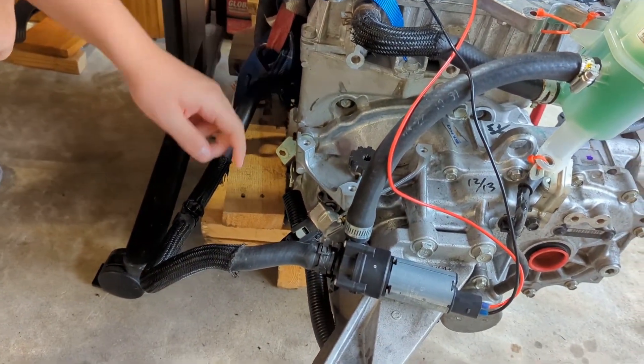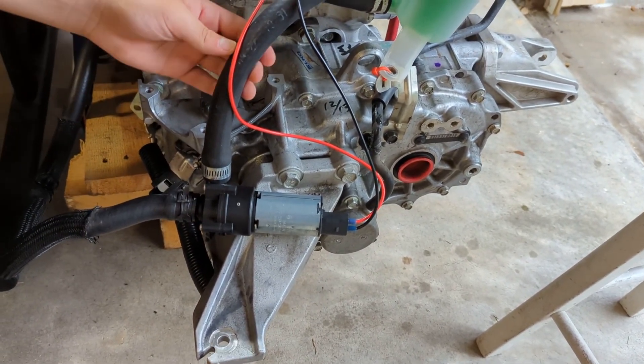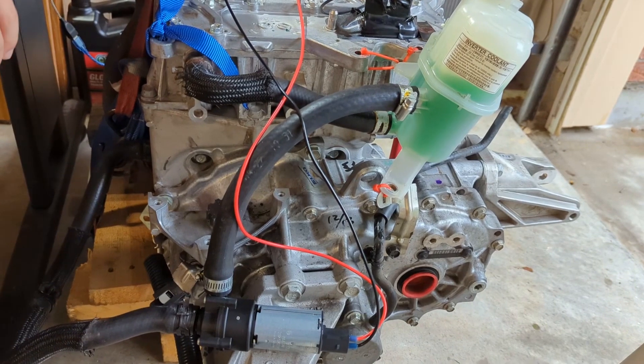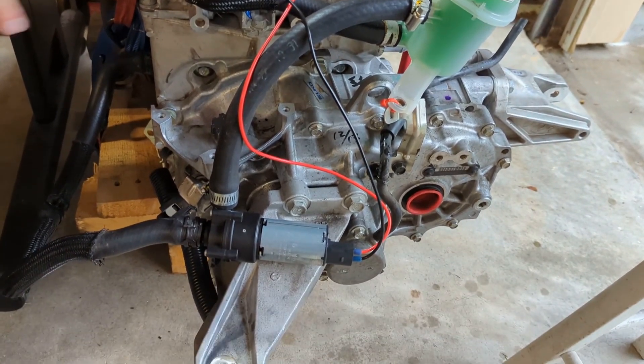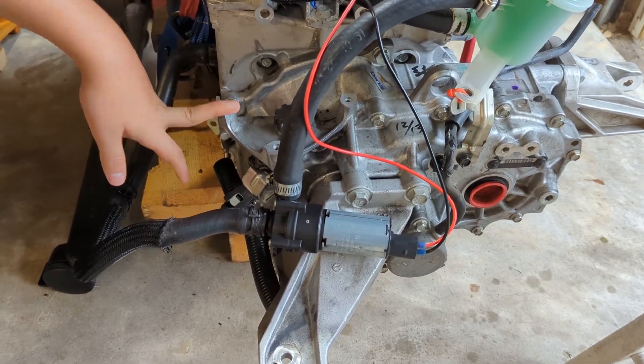It comes out and we installed this little pump to get the coolant running, and we made this little tube to go from the pump to the reservoir, so we got our coolant flowing through. We also filled our transmission full of transmission fluid.